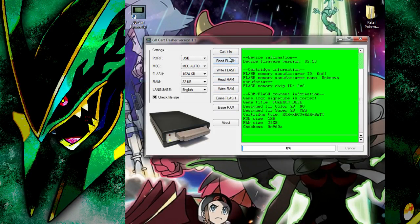Here we have different options. Read RAM will back up your save copy. Write RAM lets you insert a save copy into the game. Read Flash will back up your game onto your computer as a ROM. And Write Flash is only if you have certain Game Boy Flash cards that allow you to put multiple ROMs onto them — so you cannot use a Pokemon Blue cartridge and write a Pokemon Red ROM onto it; it won't work.